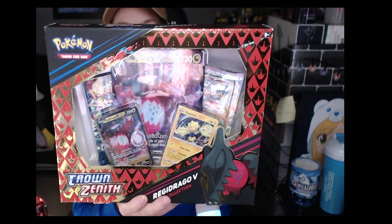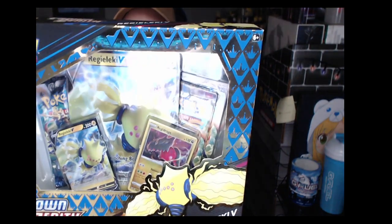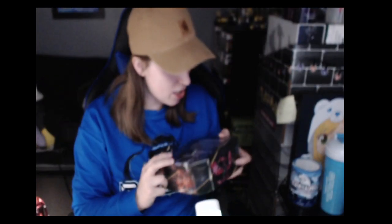Secondly I have a Regidrago V collector box, and of course you can't have that one without having this one — the Regileleki V. I'm probably mispronouncing those completely wrong, but that's okay. I also snagged this tin which comes with Galarian Articuno, and then I have this other tin with Galarian Moltres.